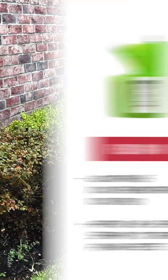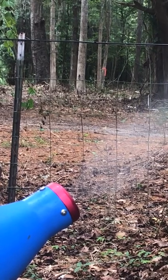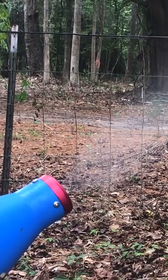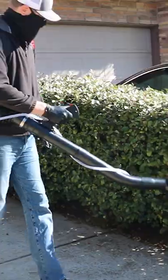To get rid of adult moths, you'll need to make a space spray application with a fogging insecticide like Flex 1010. We recommend you apply this product with a ULV fogger or a mosquito misting system. Apply the solution as a fog or mist in the desired treatment spaces, being sure to cover over and underneath the leaves when applying to foliage.